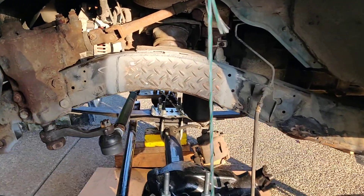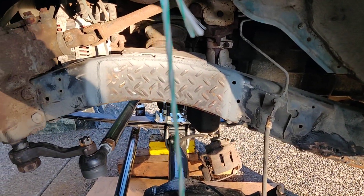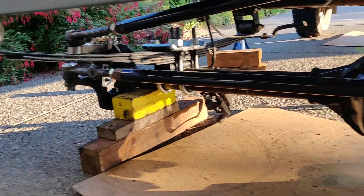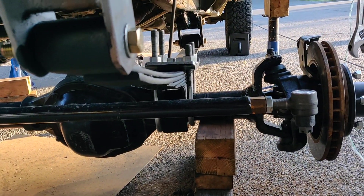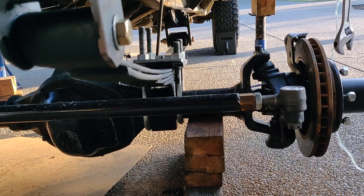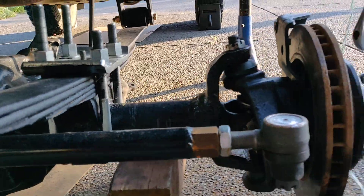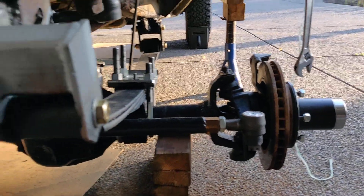I plated the frame and made the steering out of inch and a quarter by inch and a half, quarter-wall DOM, and welded bungs in with one-ton tie rods.